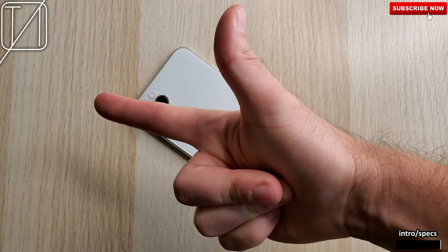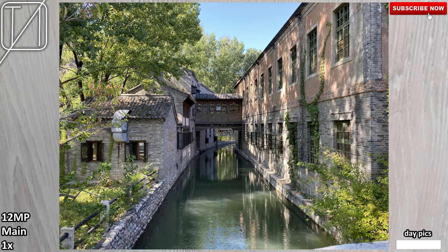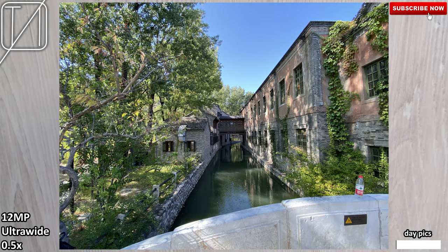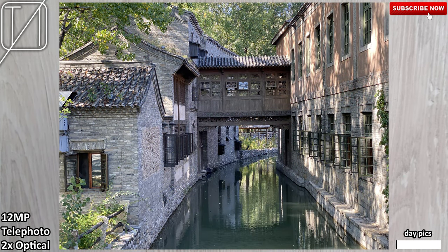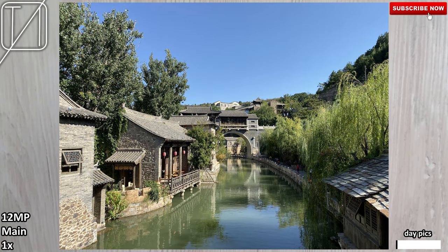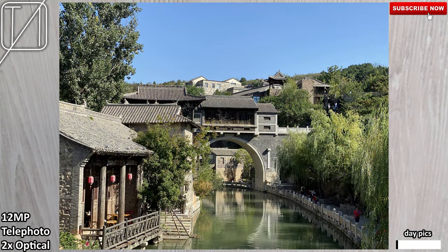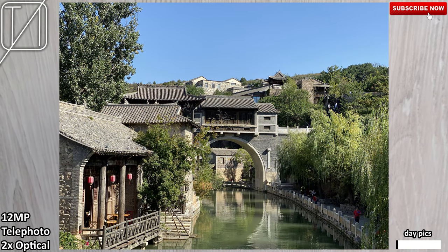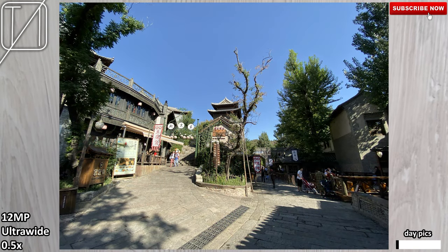Without further ado, let's go ahead and test it out. We're going to start off with some daytime pictures, going through the three cameras one by one. Keep an eye on the bottom left corner — we'll start with the main at one times zoom, then ultrawide backed by 120 degree field of view, and then two times optical zoom using the telephoto lens. Bear in mind that these are all 12 megapixel sensors.